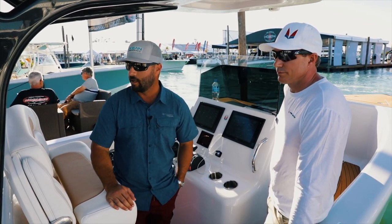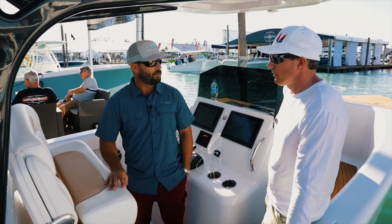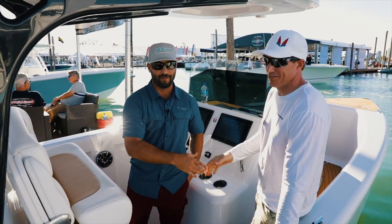It's something we haven't seen here in the entire Miami Boat Show, so we appreciate your time, Andrew, and we look forward to speaking with you further about your boat. You guys have done a great job with this. Thank you very much.